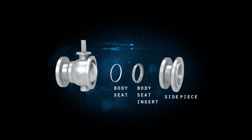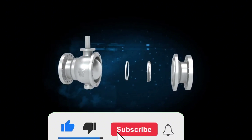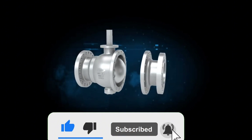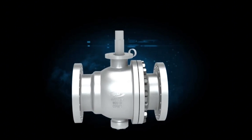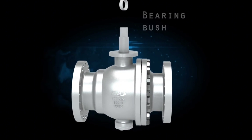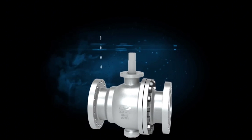Body seat, body seat inserts, and side piece are assembled together and secured with body bolts. Continued other components: bearing bush, bearing bush, gland packing.